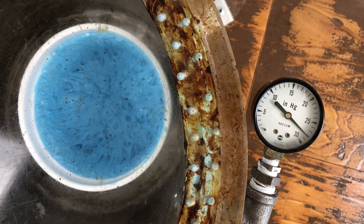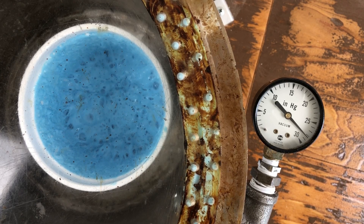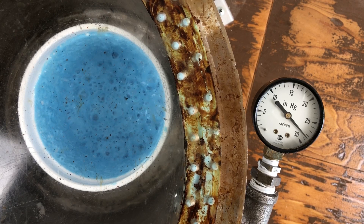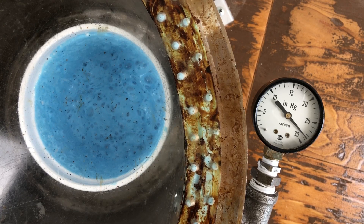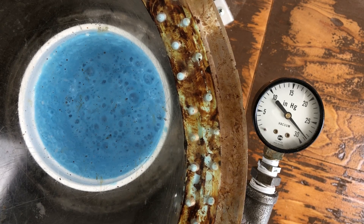But look at the gauge. We've passed 28, almost 28 and a half inches of mercury — that is very close to a complete vacuum in that chamber, and that is how much vacuum is required to degas rubber. You simply cannot degas rubber at a lower vacuum level than that.